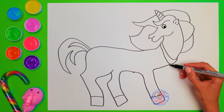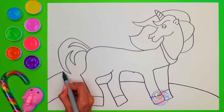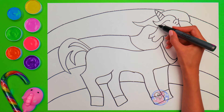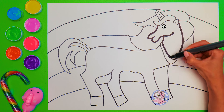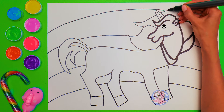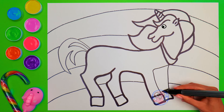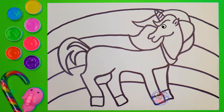Hop and hop! Unicorns don't usually go too far from rainbows! Ours will have one right on the background! Now that this drawing is almost complete, we need to make the lines more visible! Just take a wide marker and outline everything that you've drawn! Wow, that's real magic!